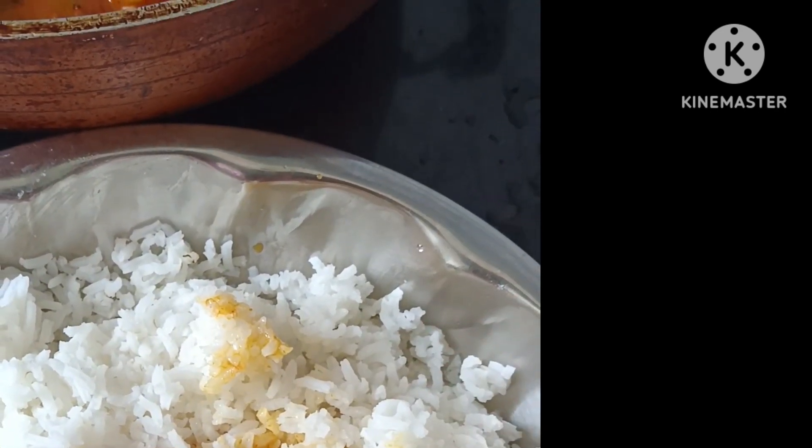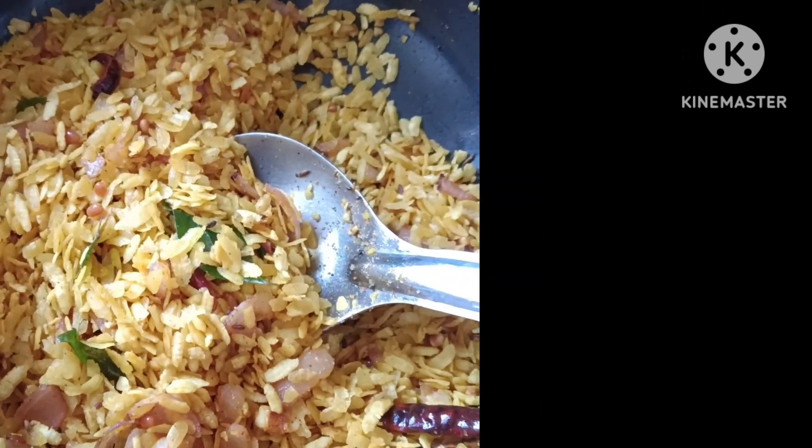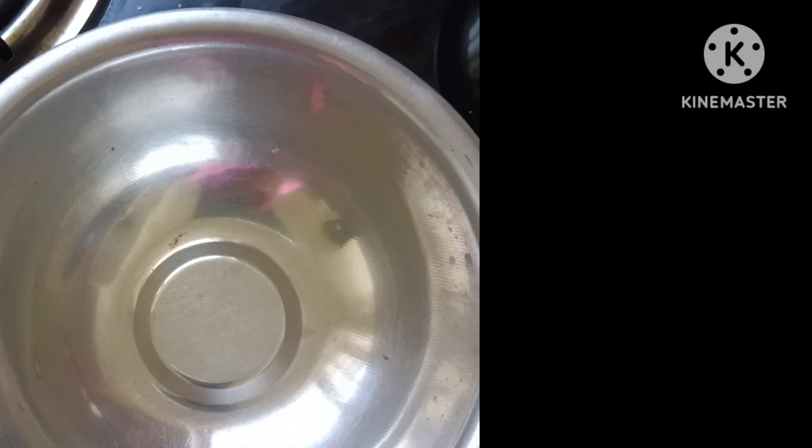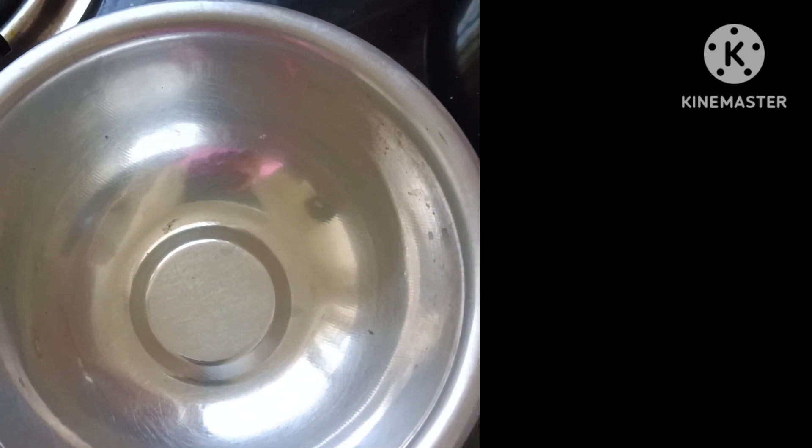How tasty it is! First of all, I will fry the evening snacks. This recipe is very simple. If you don't like the evening snacks, please try it.